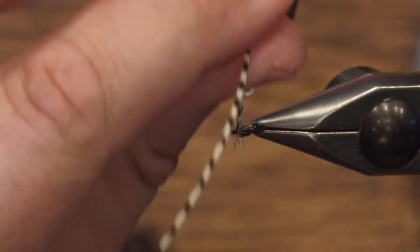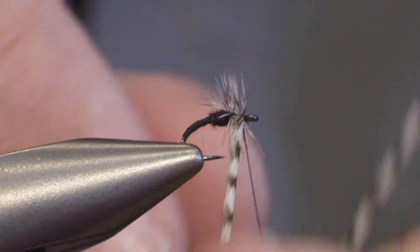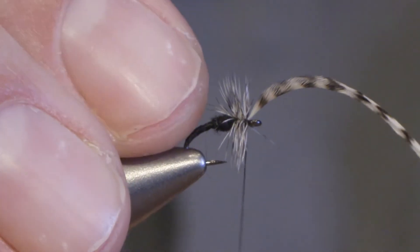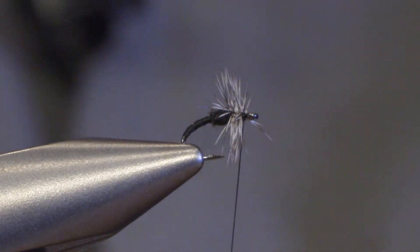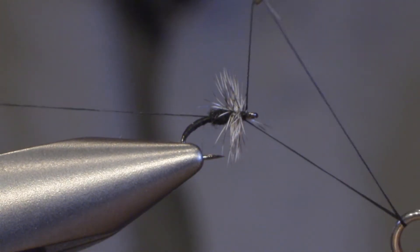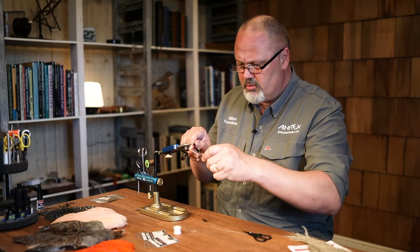And carefully wind three, four turns and tie it off. And that's actually the whole fly. It's a very simple pattern to tie but also a very simple pattern to use on really small hooks.